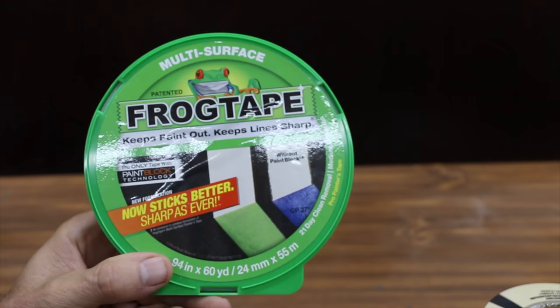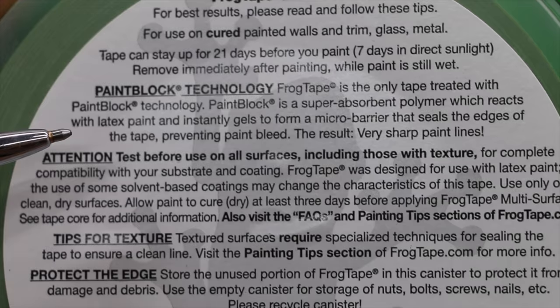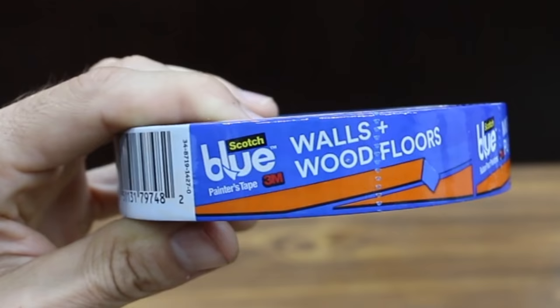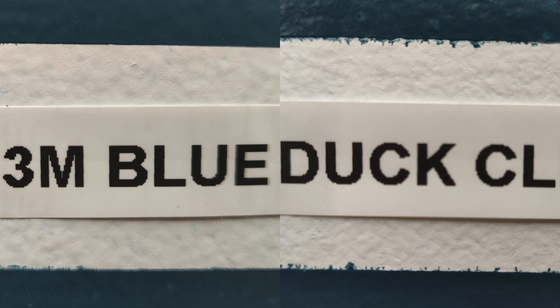FrogTape costs $4.99 for 60 yards and claims to be the only tape with PaintBlock technology — a super-absorbent polymer which reacts with latex paint and instantly gels to form a micro barrier that seals the edges of the tape, preventing paint bleed. FrogTape is really impressive with very little bleed under at all. The most expensive tape at $5.67 is Scotch Painter's tape. FrogTape finishes first, 3M Blue second, and Duck Clean third.